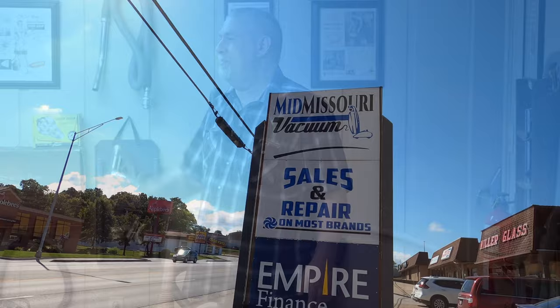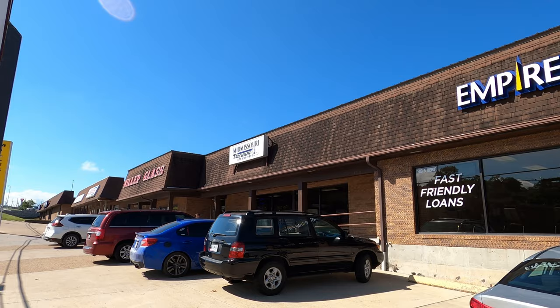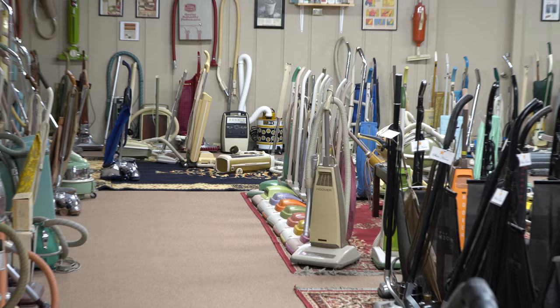Big thank you to Mid-Missouri Vacuum, which is where Tom Gasco has the museum in the back of his vacuum store. If you're ever in Missouri, I suggest you check it out — I'll put a link in the description below. Thanks for watching, and consider a subscription if you like this sort of content.